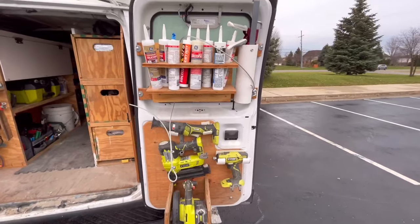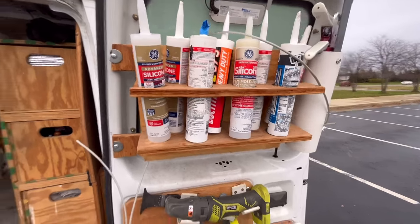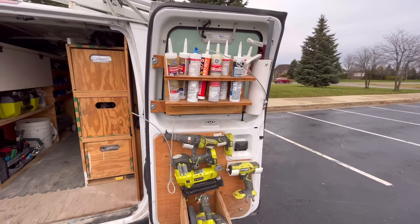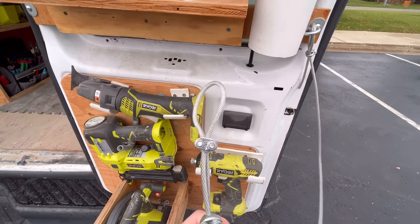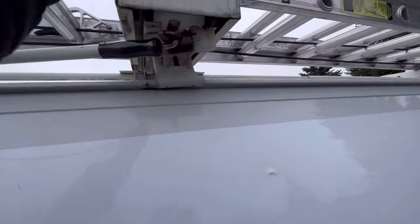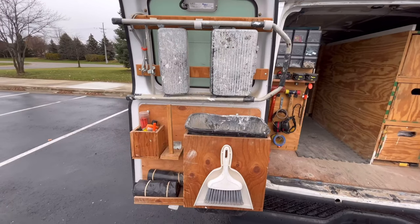This cable here is just to tie off the door when it gets really windy out so the door doesn't fly closed. It's just a quarter-inch nylon braided cable — super strong — and it just hooks up here, preventing the door from flying closed.